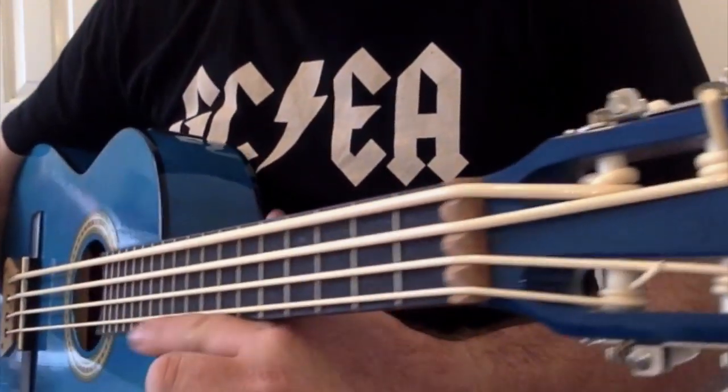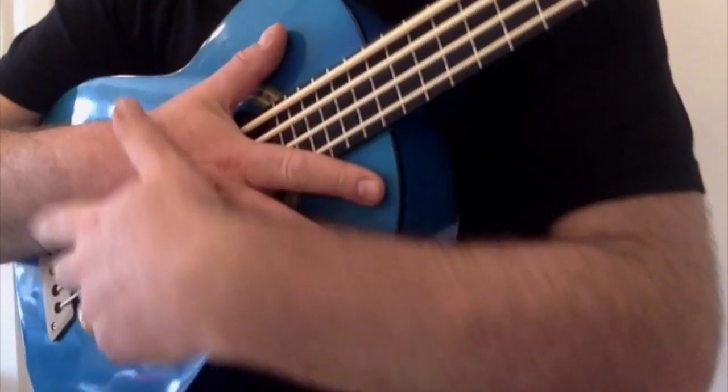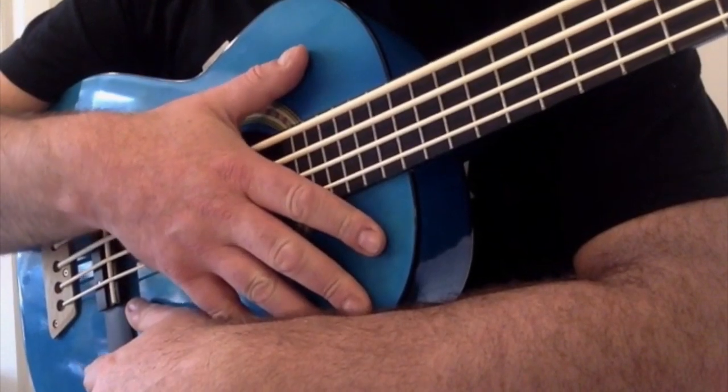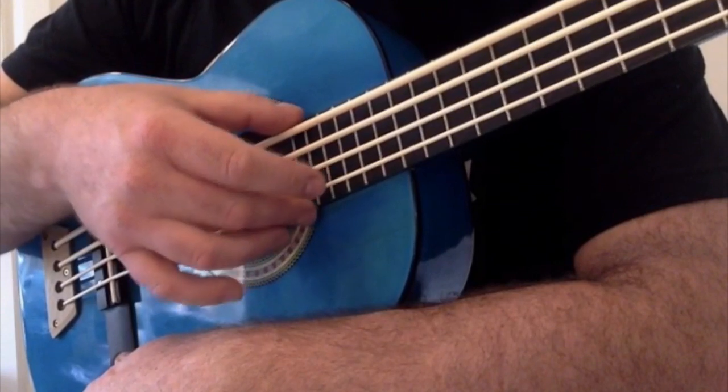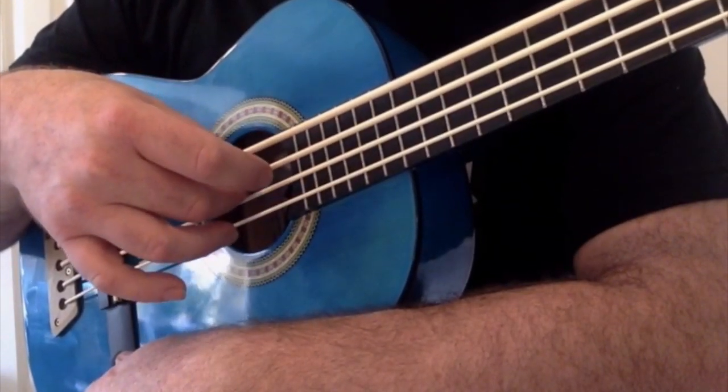You spend four years or so doing ukulele reviews and you never come across a bass ukulele — maybe that's the reason I'm no bass player. And then, in the space of a month and a half, two come along at once, like buses.